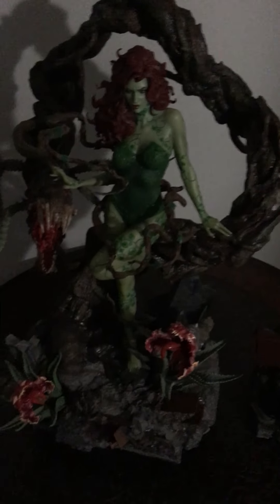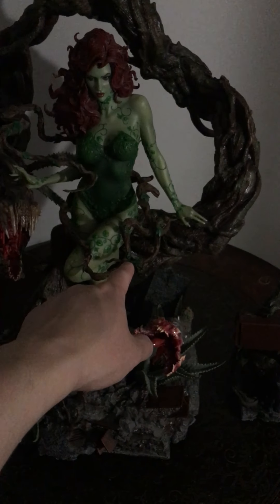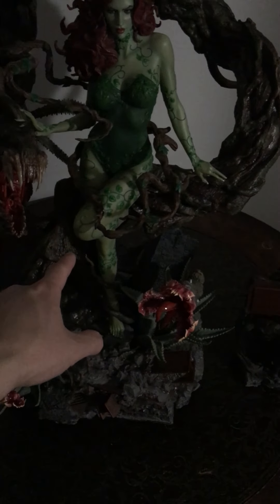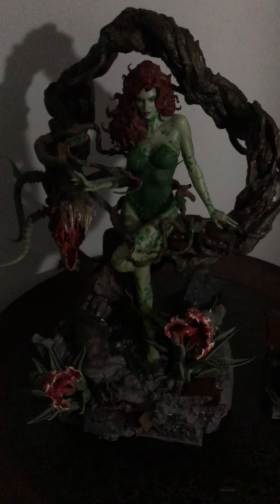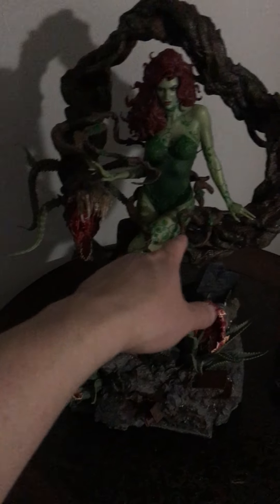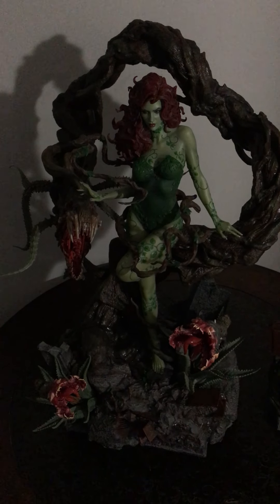The only nitpick I have is this vine here. For the love of God, I just can't get it to wrap around the leg the way they show it on the Prime One site. I saw one video where a reviewer said he tried to bend the vines and he got a clean break off of it, so I just didn't want to try at all — completely not worth it.